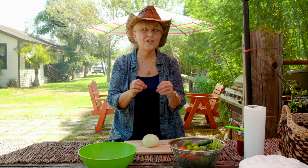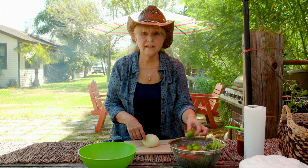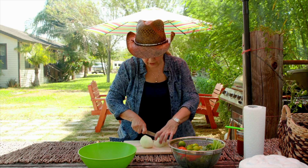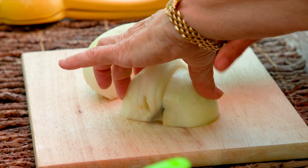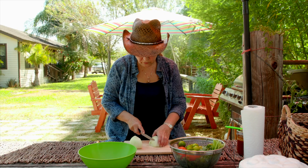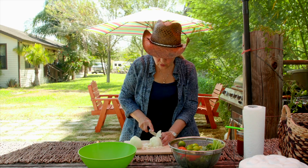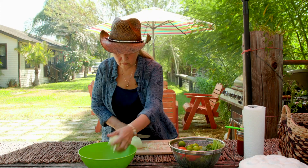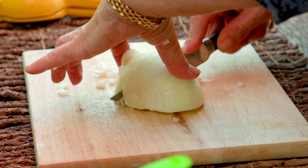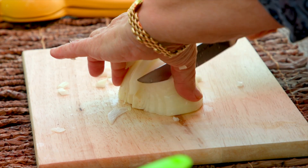Now we're going to make the pico de gallo — simple recipe. Tomato, onion, cilantro, serrano or jalapeño, and limes or lemons. They work, believe me. Dice the onion as big as you want; I like mine kind of small, not tiny. I also like to use sweet onions — I prefer them. I'm going to use a whole onion today because we're going to use the pico de gallo not only for the tacos but also as a salsa dip for corn chips — a little snack before the tacos. Why not?